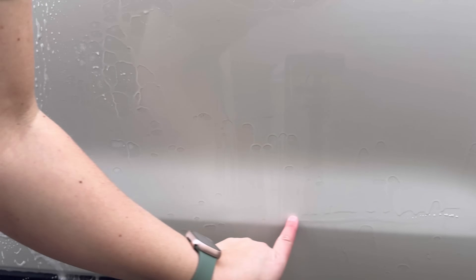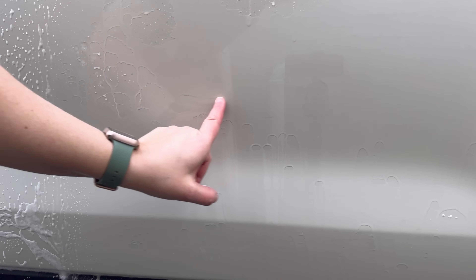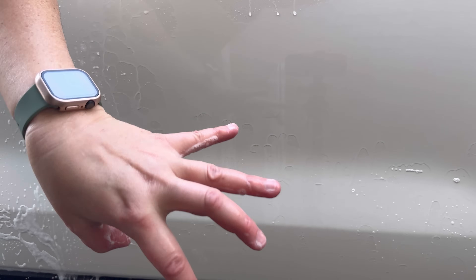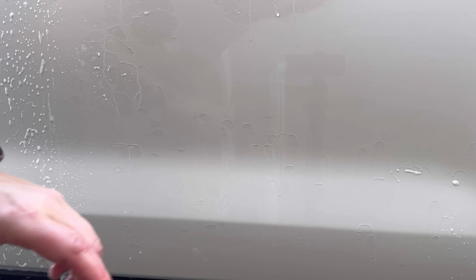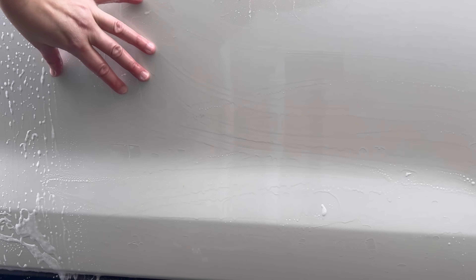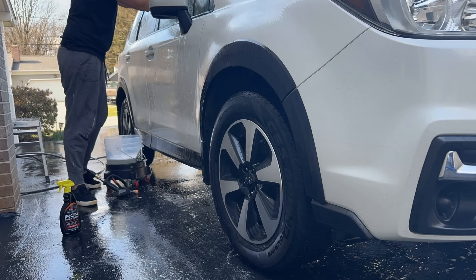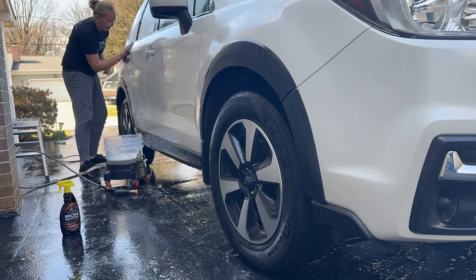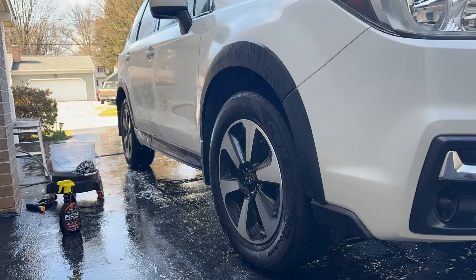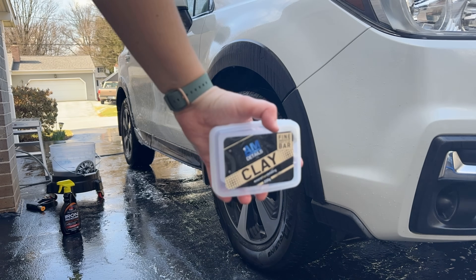It rinses off easily without a lot of residue or dripping and staining. We were able to remove all of the rail dust deposits on this paint. Now we have a decontaminated panel, and when we come in to polish and ceramic coat, we're not locking in those bonded contaminants. We'll go panel by panel until the paint sounds and feels smooth.